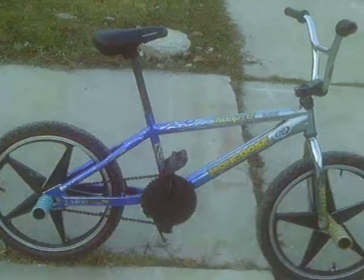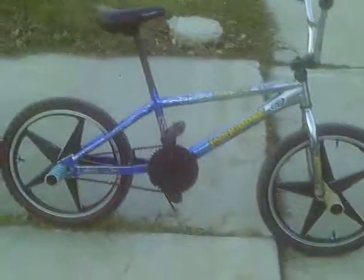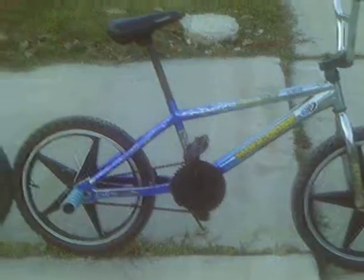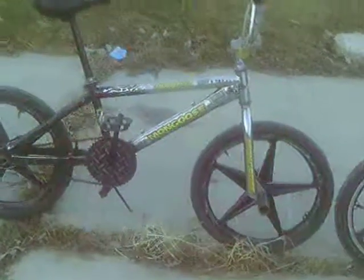We got our second blue 2005 Mongoose Hoopty Team Issue with a little update — put some different tires on it. People will be familiar with these. We got the black 2005 Mongoose Hoopty Team Issue with the same tire treads — I put them on yesterday as a little bit of an update.